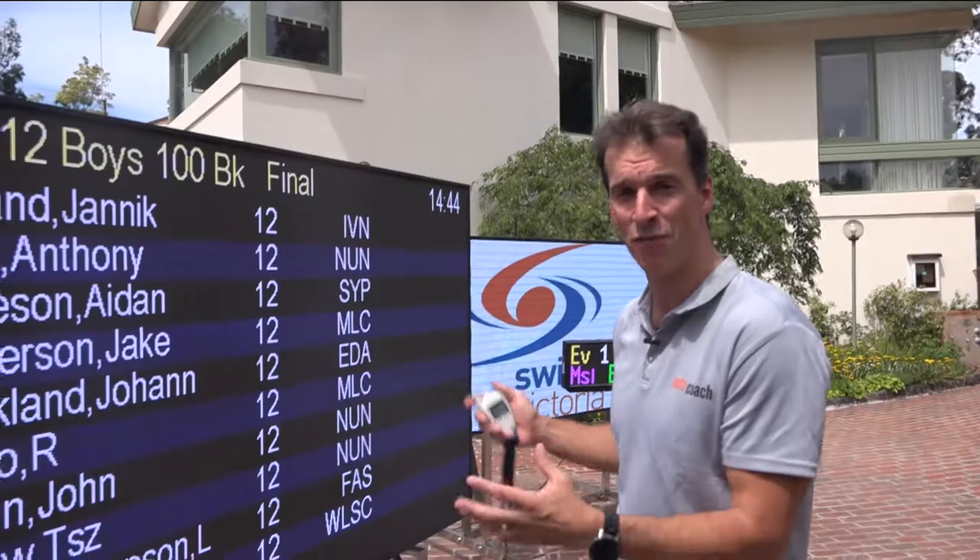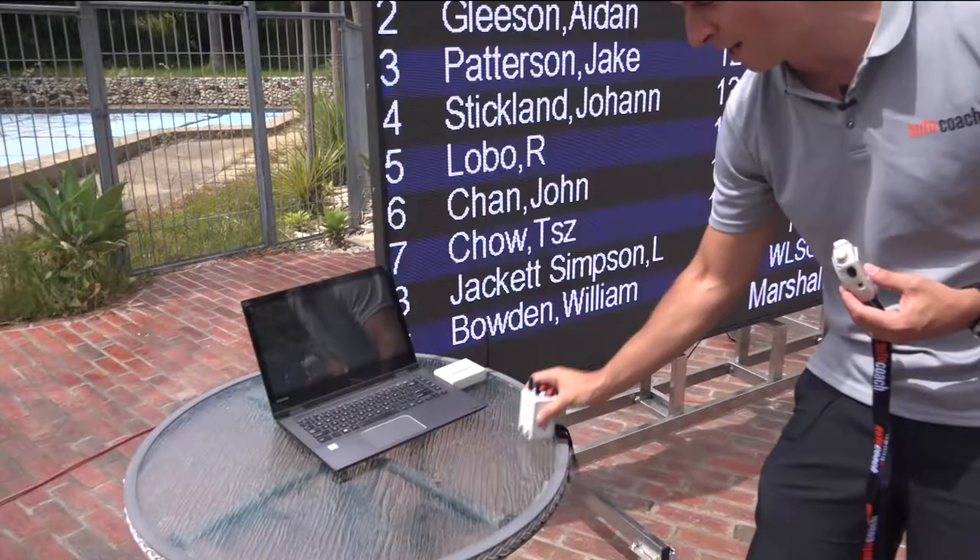Hi guys, Matt Welsh here from AutoCoach. Just want to show you how simple it is to run a full race meet wirelessly with AutoCoach Manager. All of this gear is from AutoCoach. We've got our watch to start the race. We've got our timing buttons — you need a few of them per lane. We can do everything from a full qualifying meet to just an encouragement meet. Very, very simple.